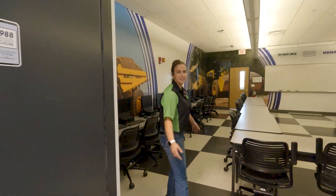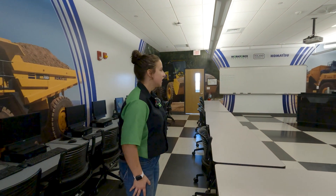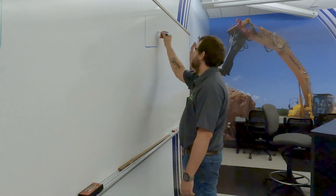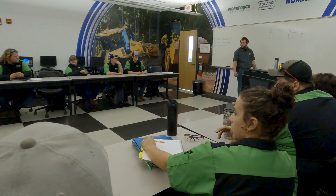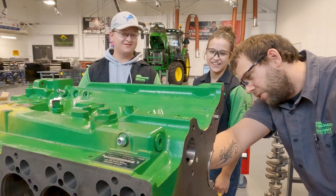This is our classroom. This is where we spend the first half of each of our day. We do about two hours of lecture, but most of the time we are spending out in the shop doing hands-on learning, which I really like — and I think pretty much everyone else in the class likes it too.